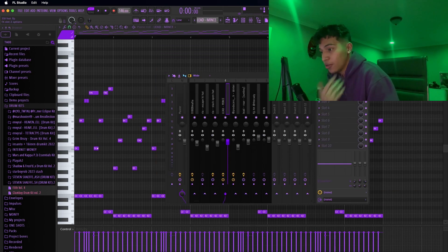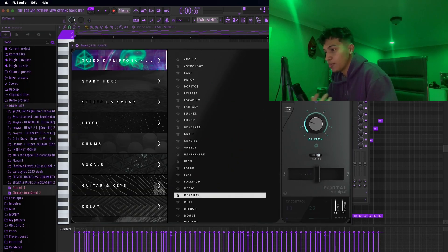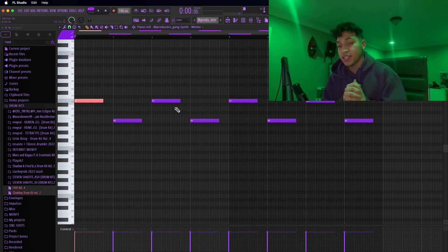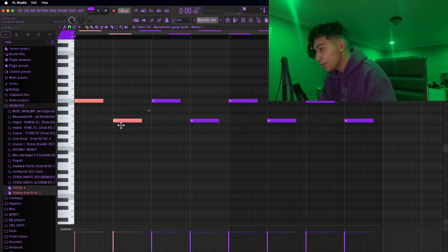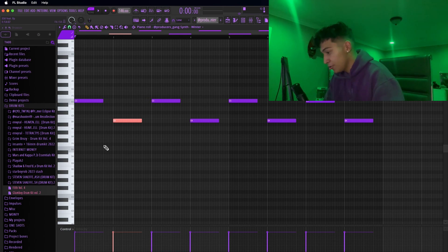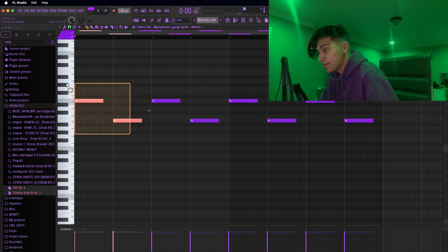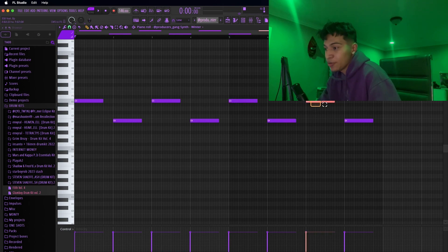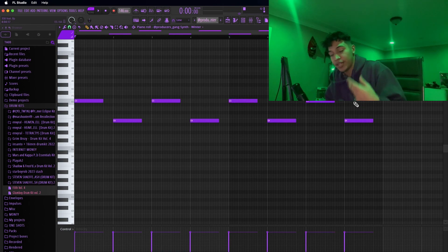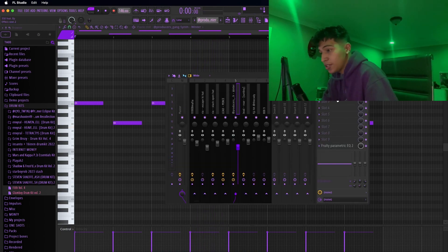For the mixer part of it, all I pretty much did was add some Shaper Box, bit crusher, and then some drive to it. Then I added a portal from this bank right here. For the next track, I'm just going to explain it real quick because it's pretty simple. As you can see, just every bar, this is an E and this is a B — from the other notes, those were the original root notes. So every whole bar I just added a note to add texture to the track. For the mixer part, I added Vintage Valhalla reverb, some EQ, and that's it.